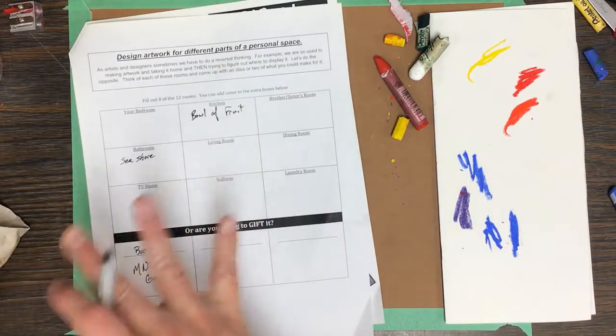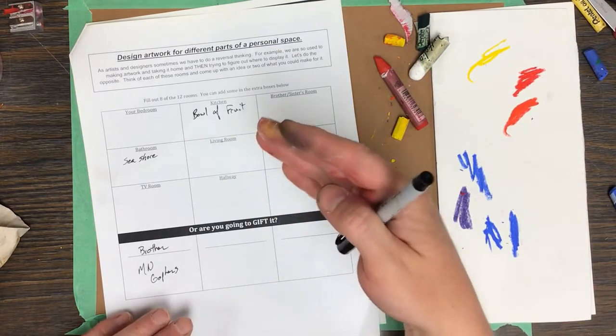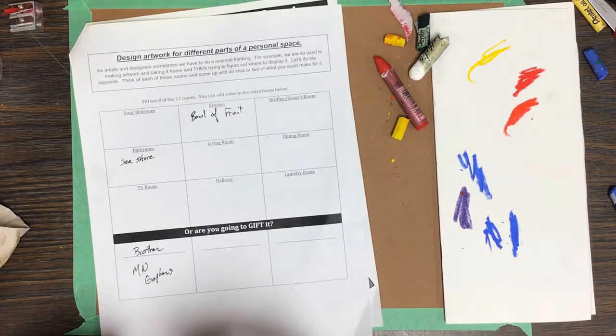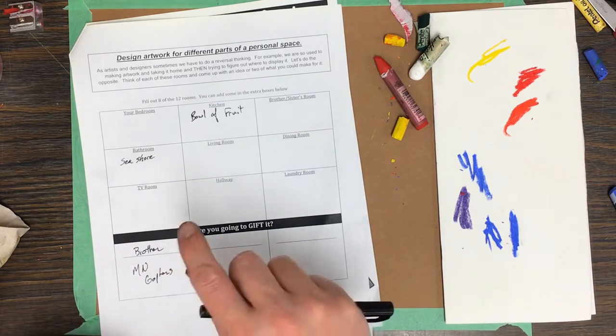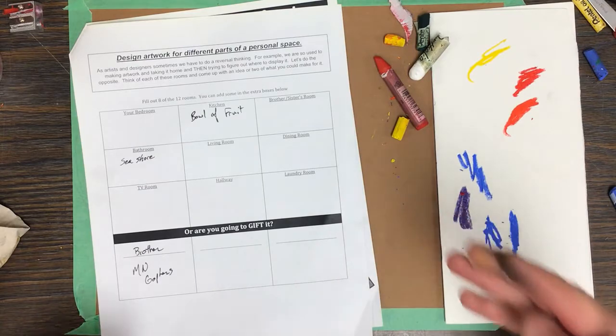Once you've completed this packet, you'll have access to a Google Slideshow. Find your slide, put your name on it, and put three ideas down with a little note about which is your favorite, second, and third. Then I'll look at it and decide whether it's something you could get an A on — I want to have a little say to make sure you do well on the project.